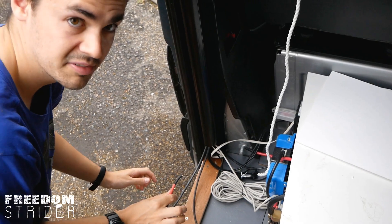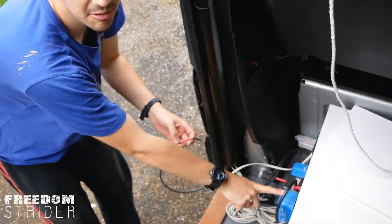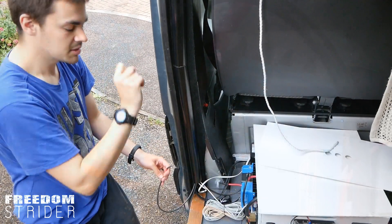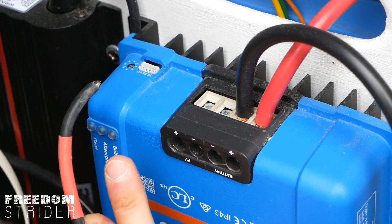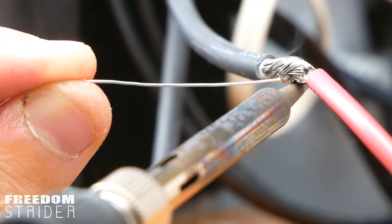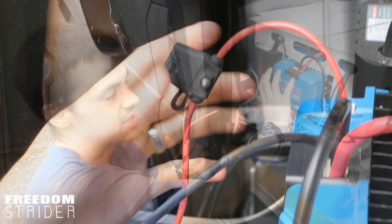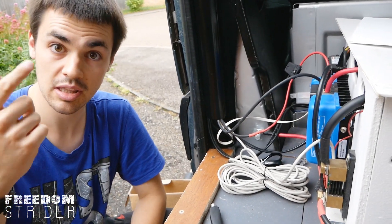We've got a red positive and a negative cable running to our Victron MPPT. We've already wired it to the batteries - battery positive and negative are done. Here we have the PV solar panel inputs - positive goes in there and negative there. We're also going to put an inline fuse on the positive before it goes into the MPPT, so if something malfunctions the fuse will blow before the MPPT hits its 50-amp limit, protecting the more expensive MPPT.